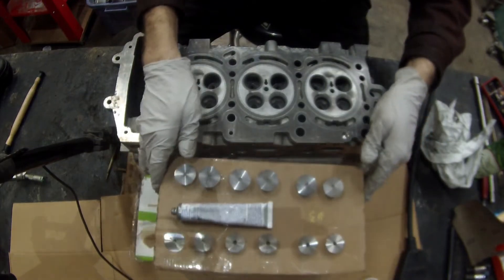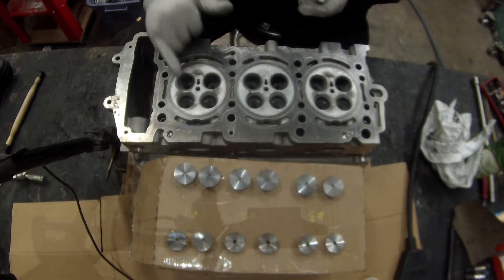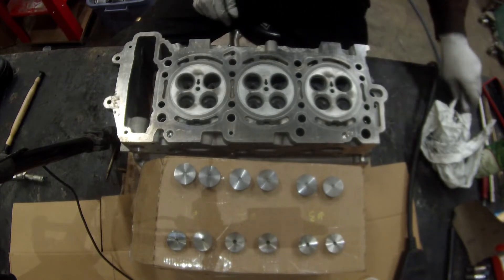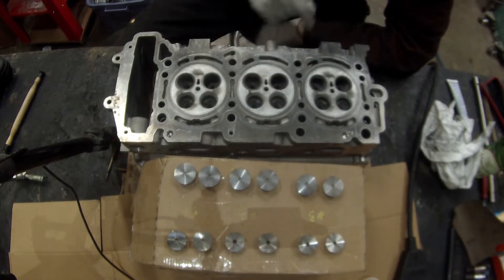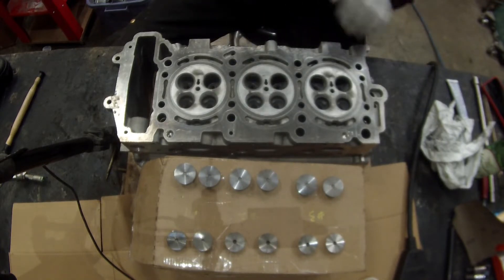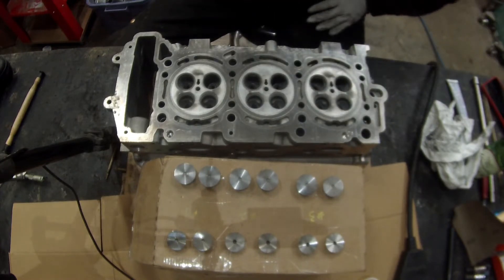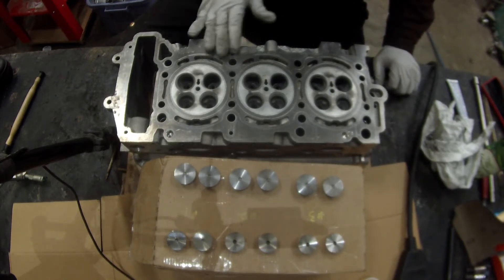The valves are all lapped. You can see right here these seats have gone into a nice uniform color, whereas before they were a little mottled from the deposits that got in there. Those deposits on the old valves are one reason you want to re-lap the valves if you're reusing them. Those deposits will build up, the valve will leak, and you won't get good compression. So definitely want to do that — take those valves out, it takes a little bit of time, but it's worth it just to be sure everything's good.